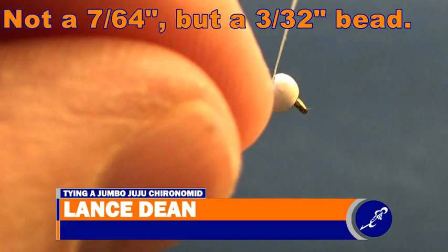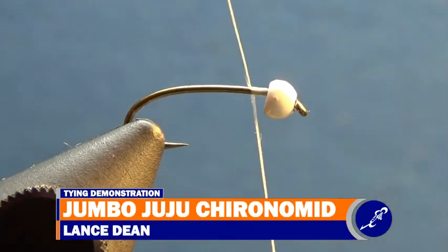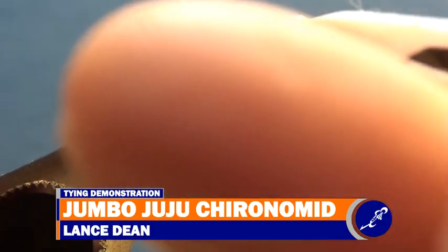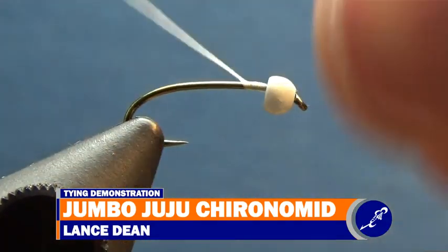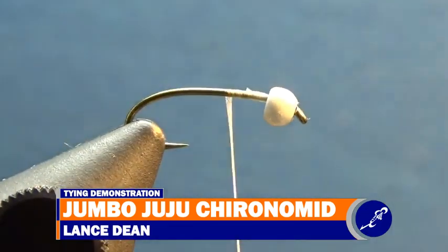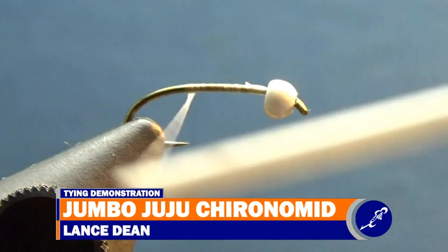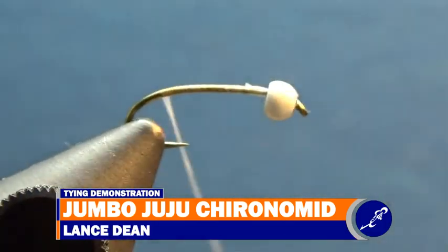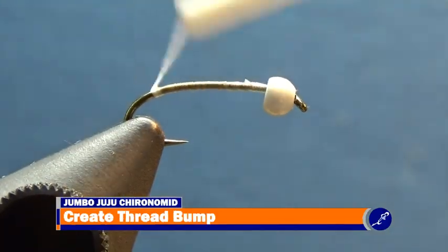Start the white UTC 70 thread behind the bead. Use a pair of scissors to cut the tag end of thread from the hook. Continue wrapping the thread down the hook with flat wraps of thread until the thread is hanging just above the barb of the hook. It is important to have as flat of wraps of thread as possible. Flat wraps help the super hair sit smoothly on the surface of the hook.